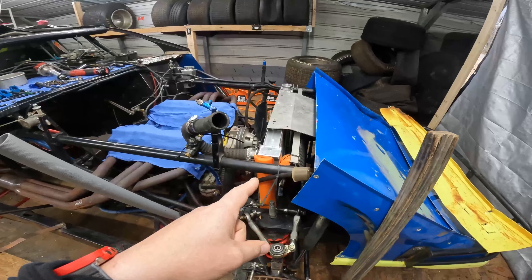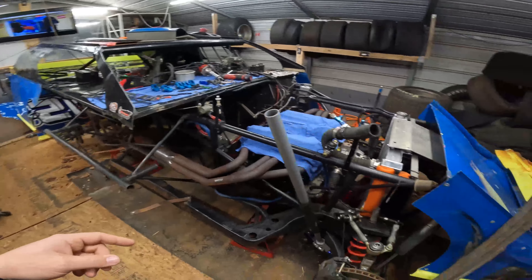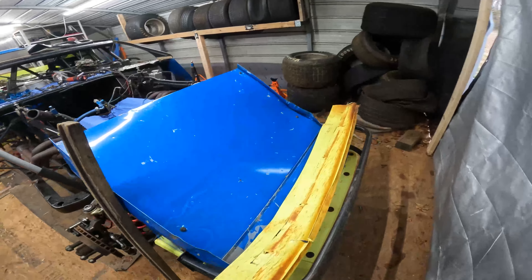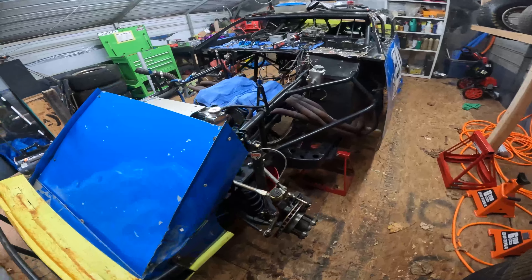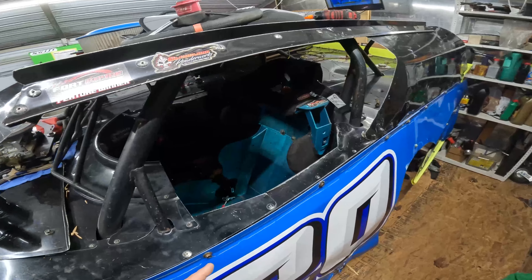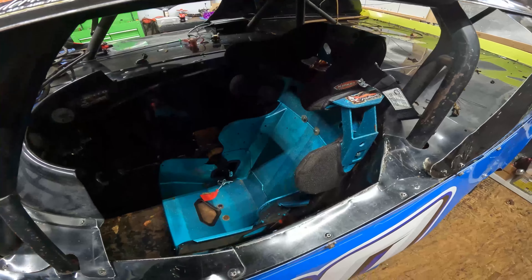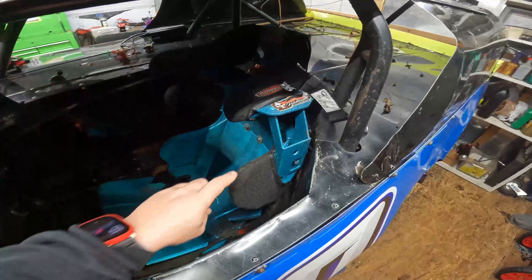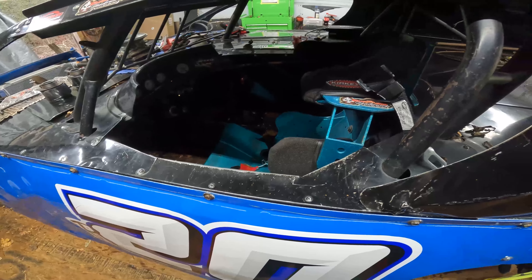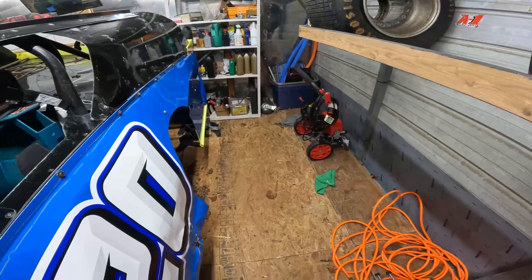I had to put a new radiator in it because it only had a single-pass radiator. When I practiced with it the first time it ran hot, so I ordered a double-pass — brand new, got it in there. I also ordered a new seat. I sold another seat to my brother, but this is the new 80-series from Kirkey, and I gotta say it fits me a lot better — more adjustable, more headroom, and it just fit me overall better.